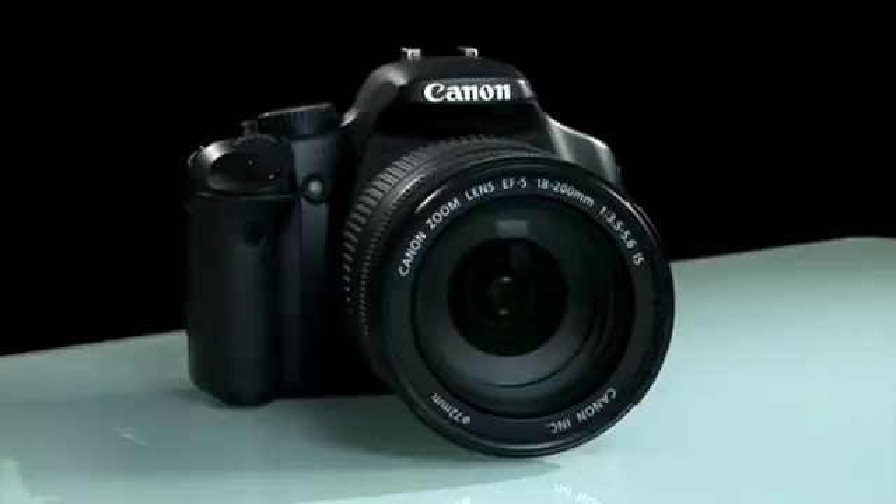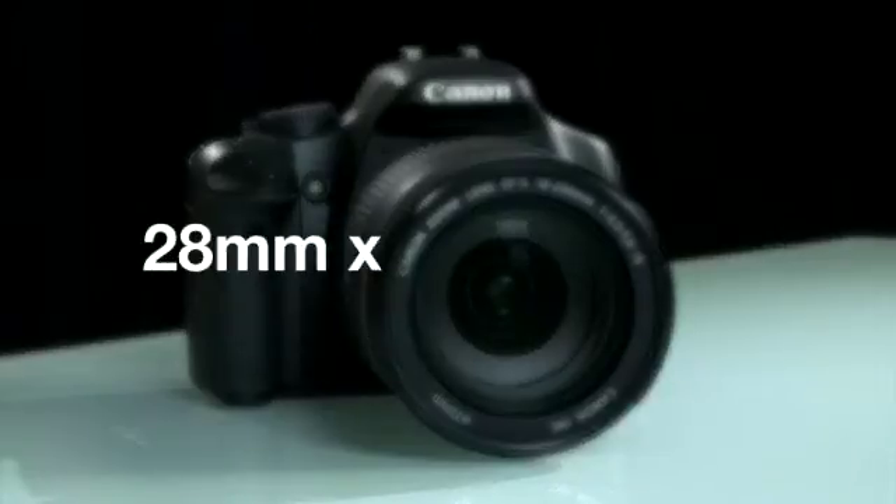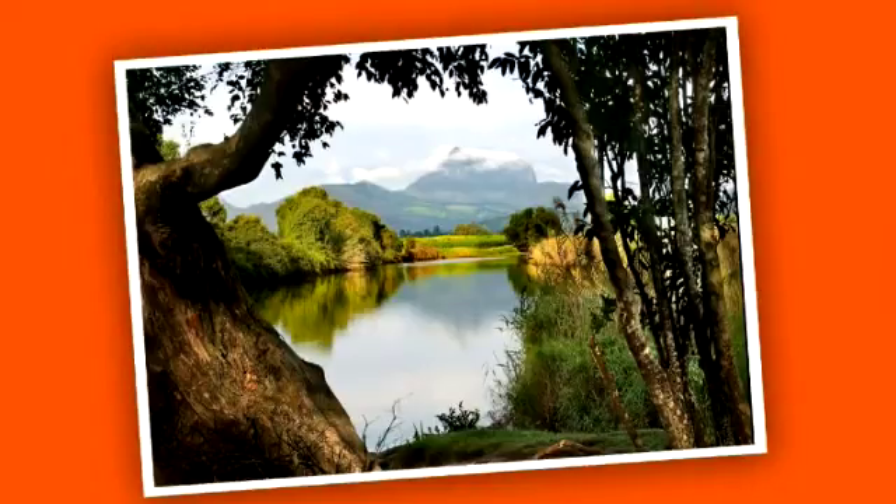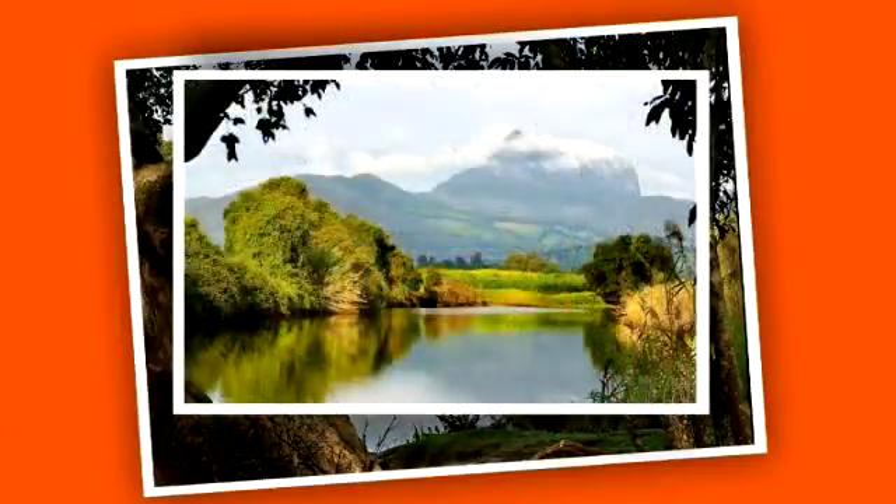So, as an example, a 28mm lens on a camera with a 1.5 times crop factor sensor would act like a 42mm lens on a full-size sensor camera. If you take a photo with a larger sensor camera on a certain lens, it will show a larger area of the scene. If you then take a photo of the same scene from the same spot with the same lens but a smaller sensor, the camera will capture less of the scene. So, when you fit a lens to a camera with the smaller sensor, the lens is often said to have a larger equivalent focal length.